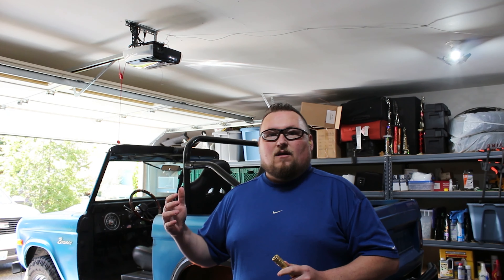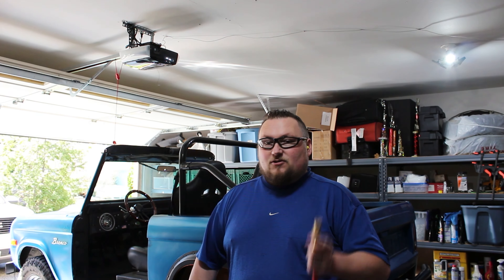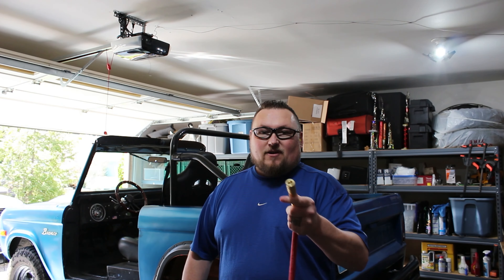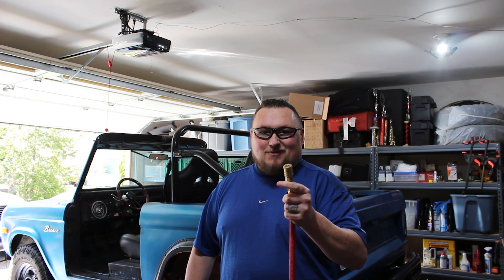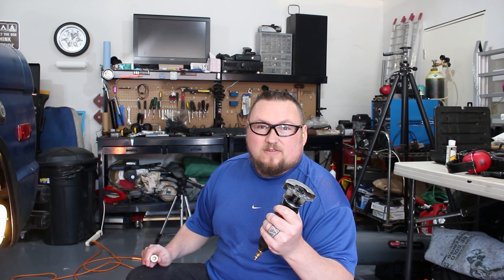I had some body work air tools like sanders and cutters, but nothing for mechanical work, so this is all new territory for me. Which reminds me — make sure you oil your tools. I'm going to start off by cutting the U-bolts and put this tool to use. I already cut one of them just to test it out and make sure it's going to cut through fine, and I'll do some more with you guys.